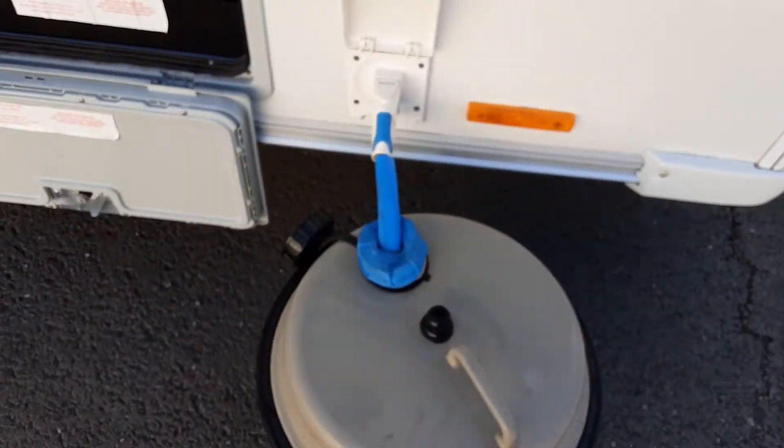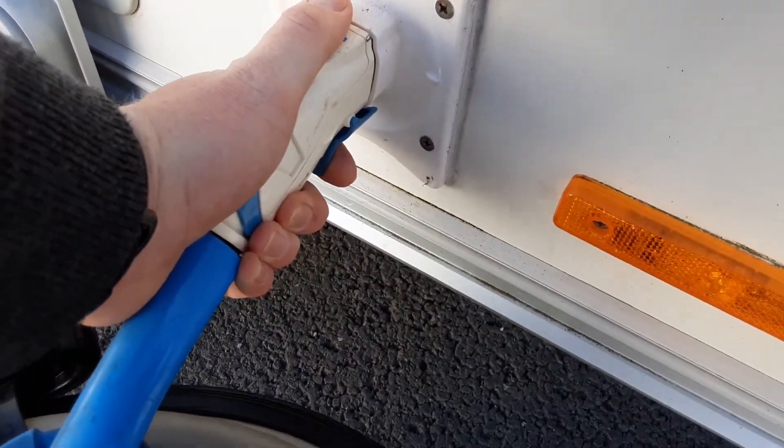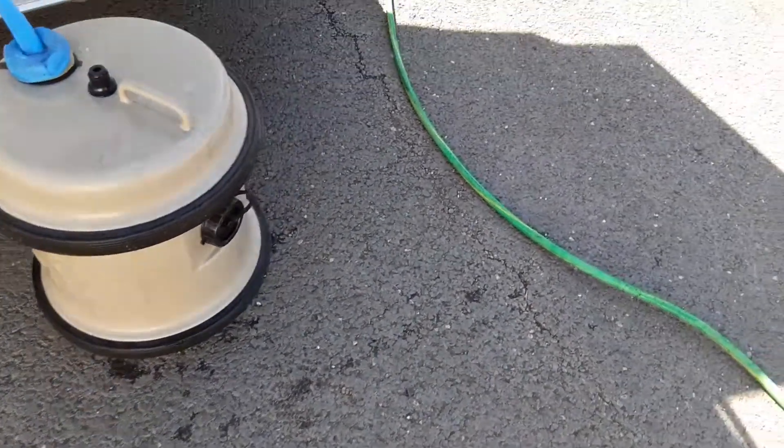On the side of the van, you've got your water pump connection. You've got your water pump that pushes into the side of the van — pull back the blue trigger to push it in and pull back the blue trigger to pull it out. The water pump drops down in the aqua roll itself, and I'll show you how to fill the system once we go inside the van.